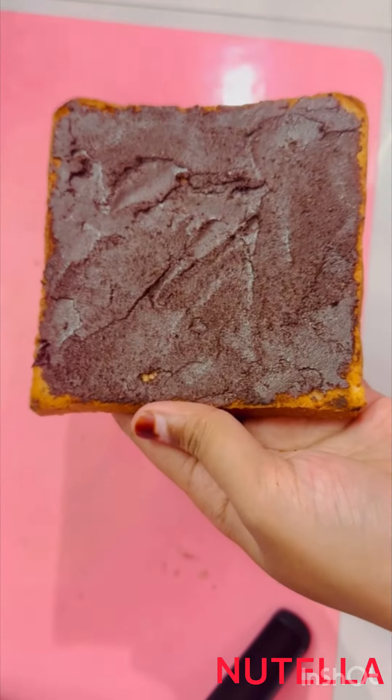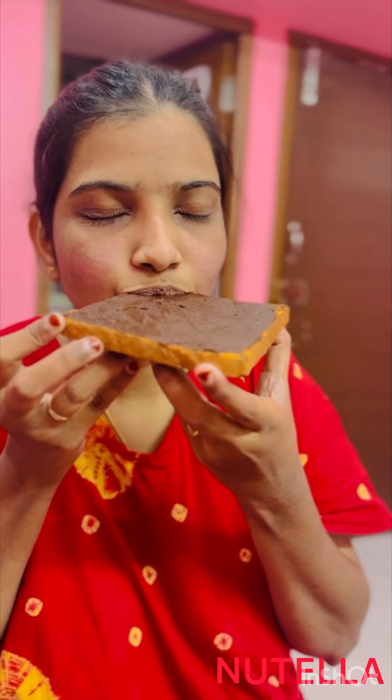It really tastes way better than store-bought Nutella. Please do try it and let me know in the comments, and please do not forget to subscribe to my channel. Thank you.